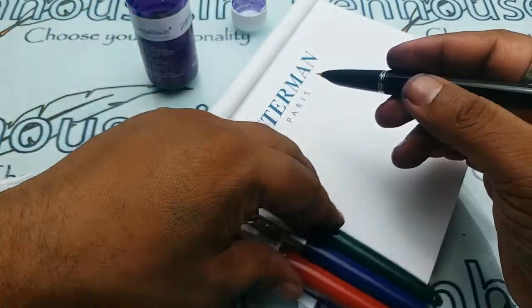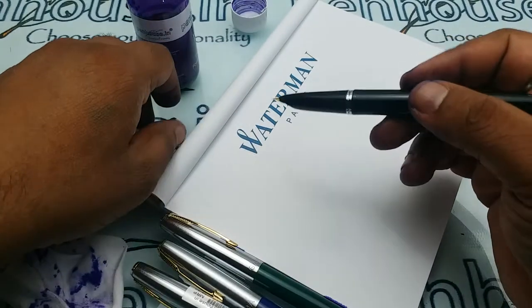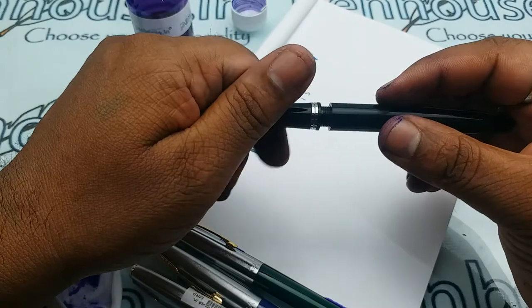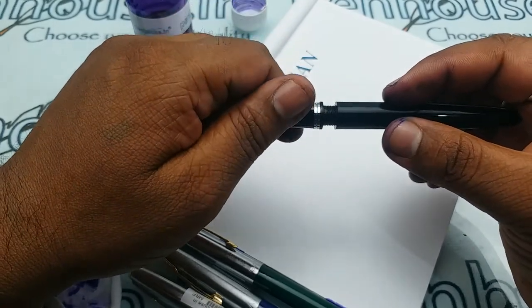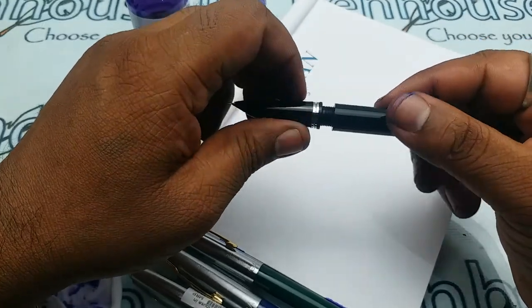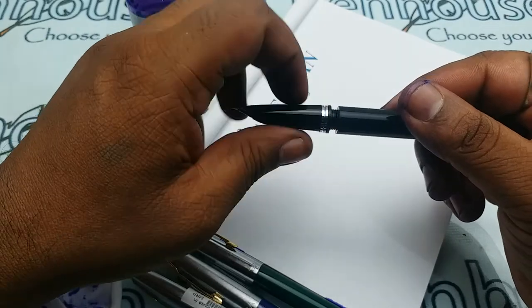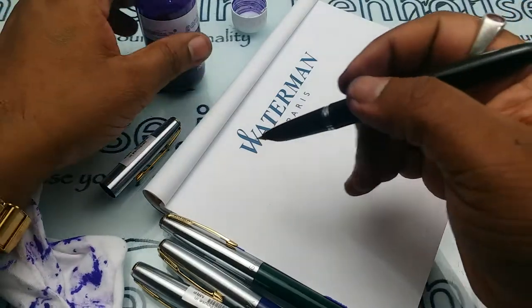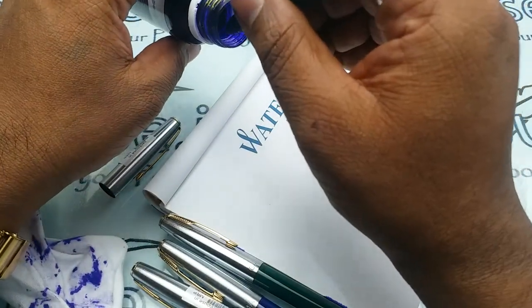In the grip area, please apply Vaseline for good lubrication so that in the long run no leak will happen on the threads. Let me make a small writing test.